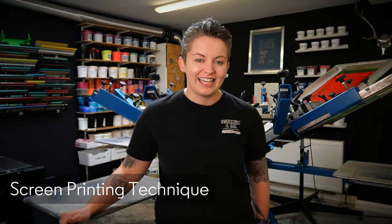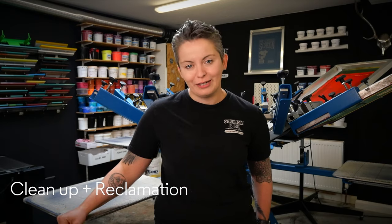Hey, it's Chessie from Screeching Ink and in this mini course, which is an introduction into screen printing, we're going to cover the following subjects. The first one is going to be artwork preparation, then we're going to talk about coating your screen and the exposure, then we're going to look at screen printing technique, and finally I'm going to run you through cleanup and reclamation of your screens.